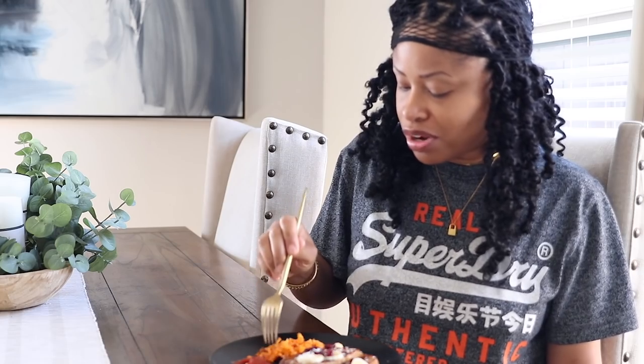Alright, taste test time — let's check out these potatoes. I got a little bit of the crunchy texture but the rest is kind of mushy. I'm still going to eat them though. I think next time I'll just stick to what I know and cut them up into small cubes. But the taste is good; it's just the texture — it's not what I was going for. My French toast is extra tasty today.